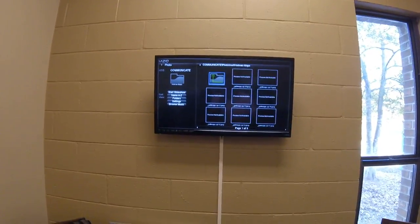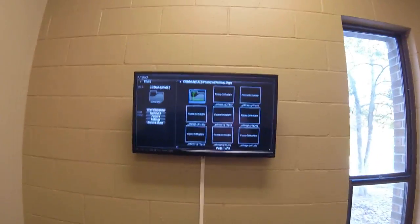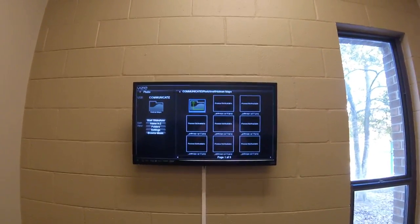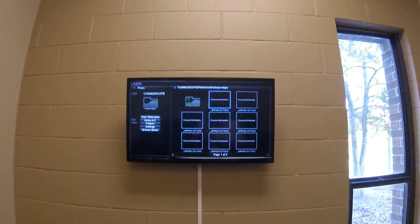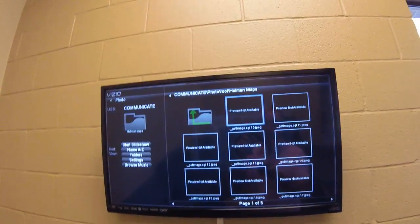Whenever you get there, they'll all say "preview not available." That's not a big deal — there's some type of glitch in the system, but no matter what, we can still get to them. So you scroll over, get the light blue around "preview not available," and click OK.